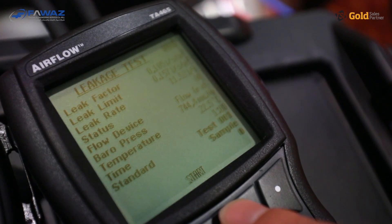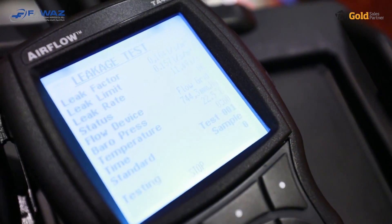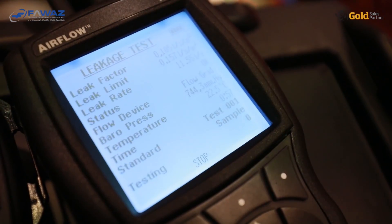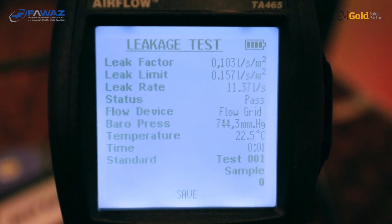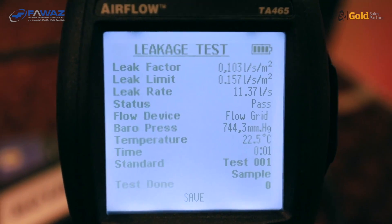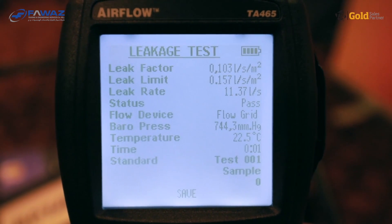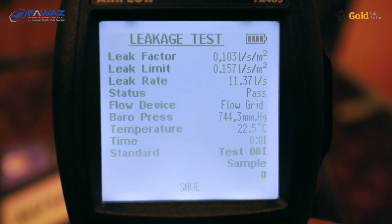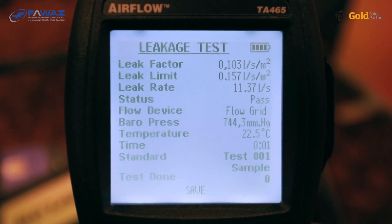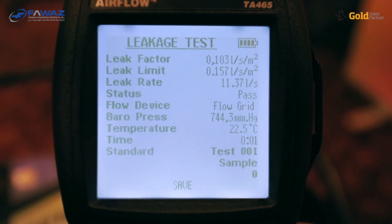This test will run for one minute, while we recommend the real test to run for at least five. The test is now finished, and the result in the status line says 'pass'. At the bottom of the display, the word 'save' has appeared — when you pass the test, you press the save button and the results including all parameters will be saved into the instrument. They can be downloaded to your computer as a comma-separated file, which you can import into Excel to create a report.